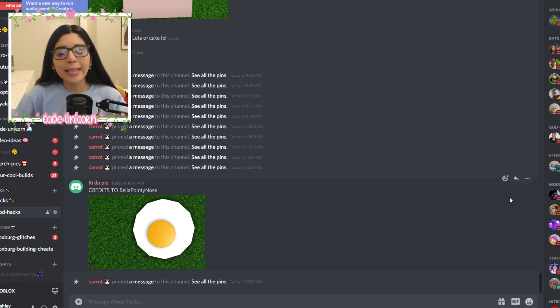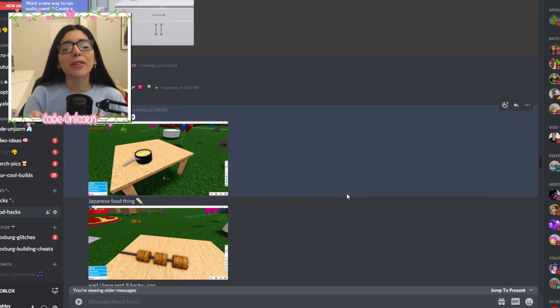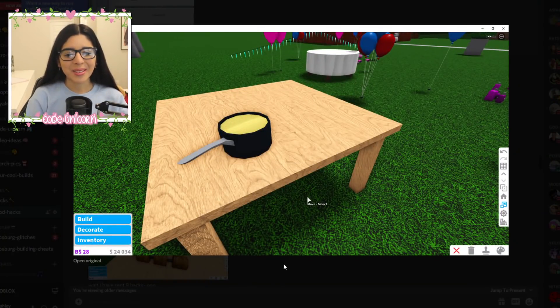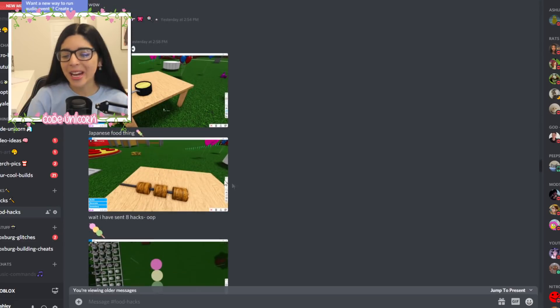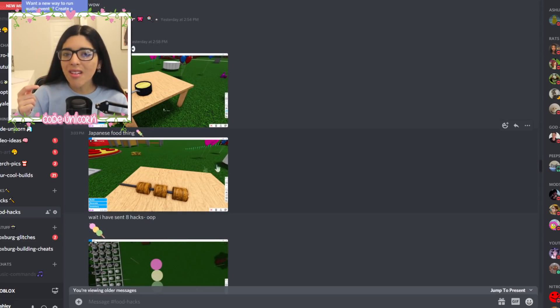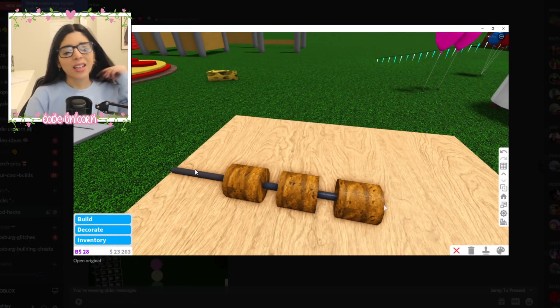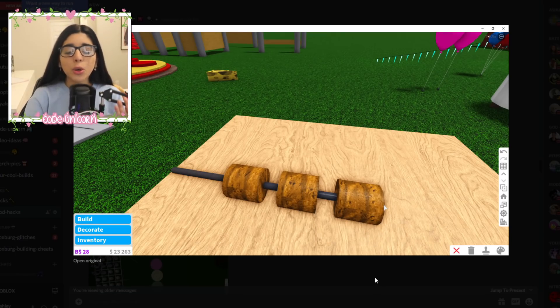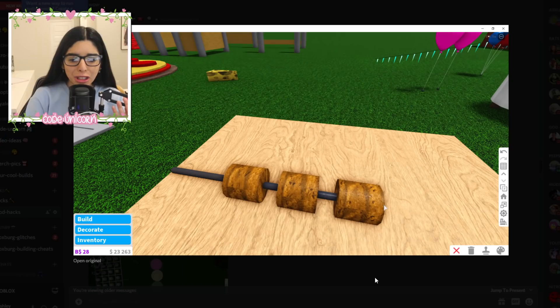Let's get into the hacks. Today we're gonna be doing some food hacks because you know what's the best thing in the world? Food. We have a lot of good ones. From bella pointy nose we have mashed potatoes — gorgeous. We also have this Japanese food thing. I really don't know what it is either, but it does be looking scrumptiously delicious.